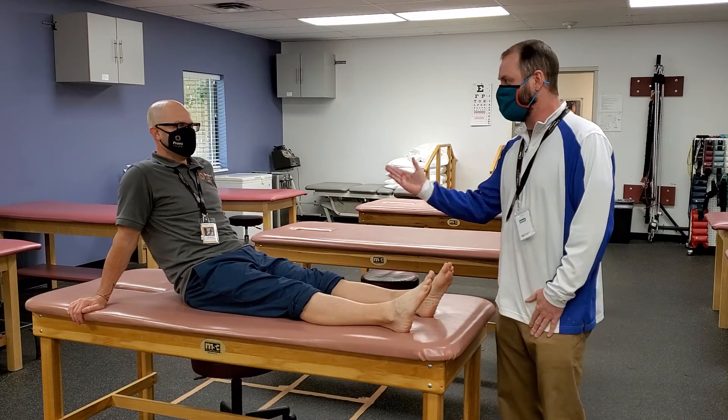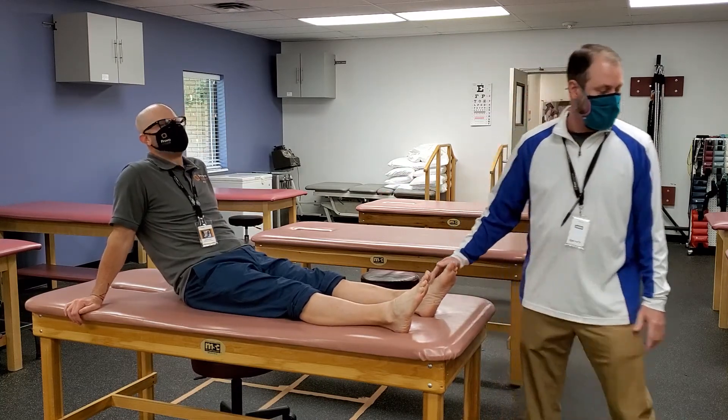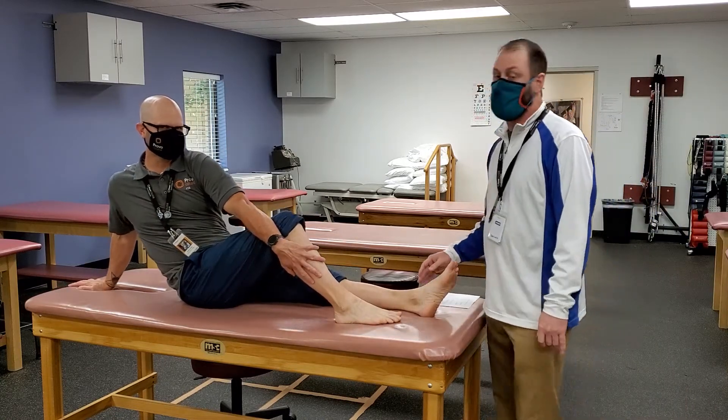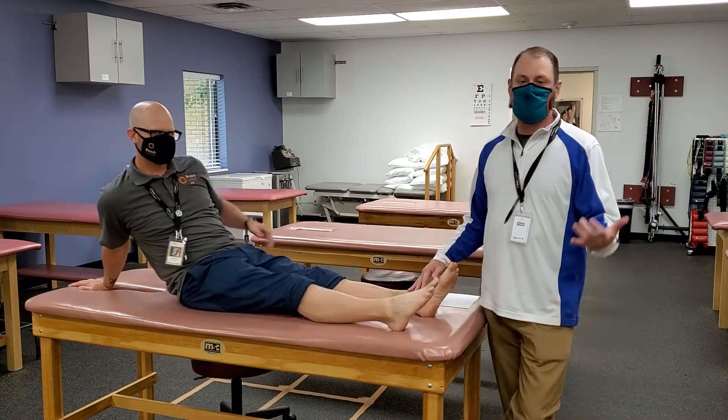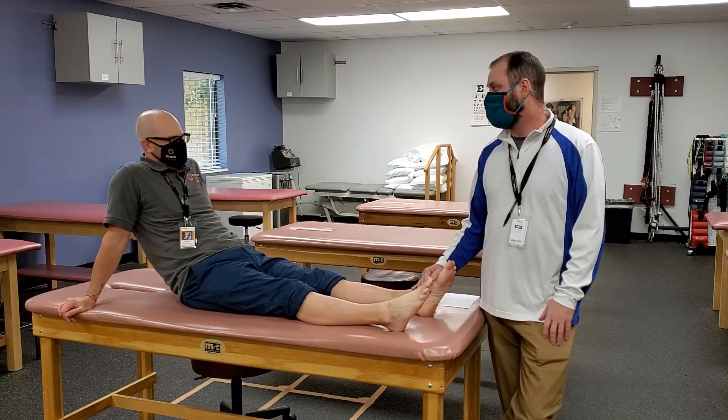Hello, I'm James. This is Johnny. Johnny's gonna be our model for today while we do some palpation. Some of these are gonna be really easy to find, some of them you might not have done yet, and a lot of these we did in kinesiology.